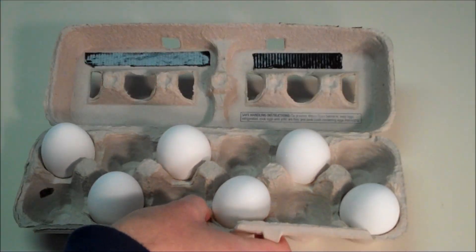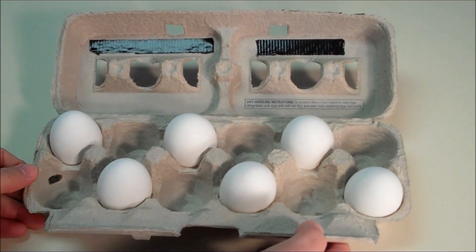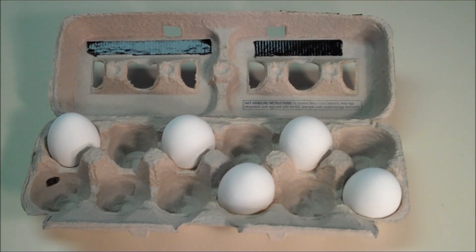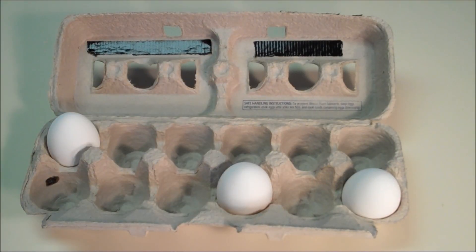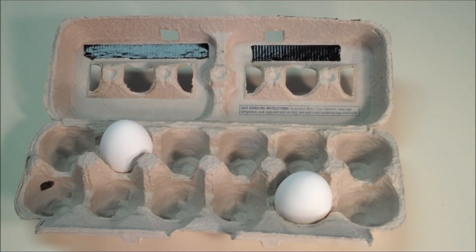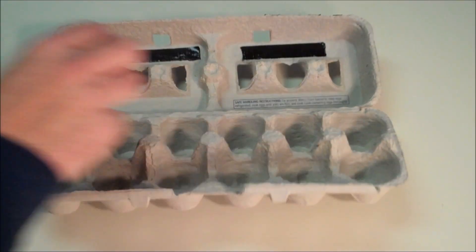Once we get to six eggs, it's a very even and neat distribution — you can pick it from any side. Then we're going to remove eggs from the opposite sides. Here we have four eggs; it's a very symmetrical view. When we get down to three eggs, we're going to have to make an adjustment. We move two of the eggs in so the carton is less wobbly, and then we move the final egg to the center.